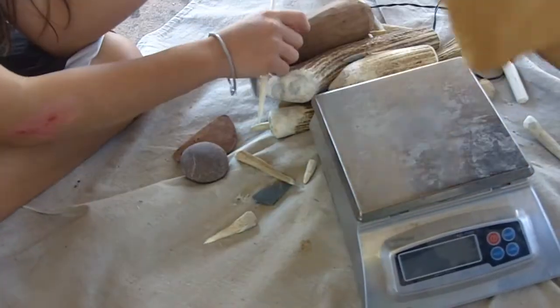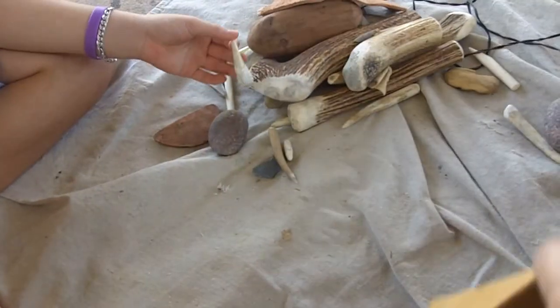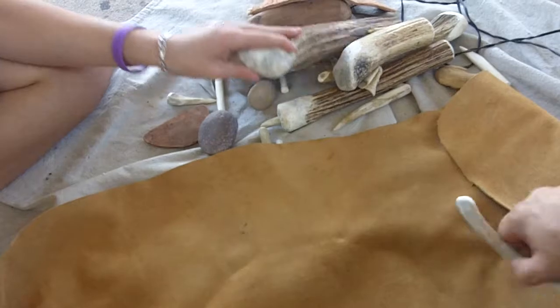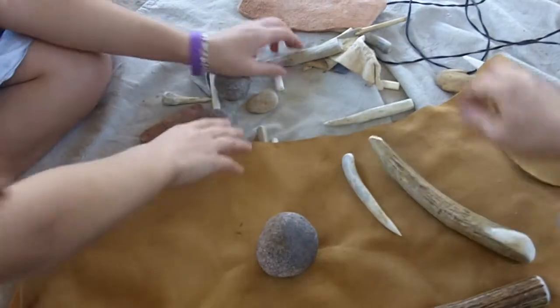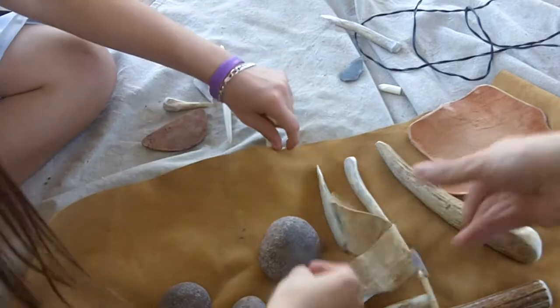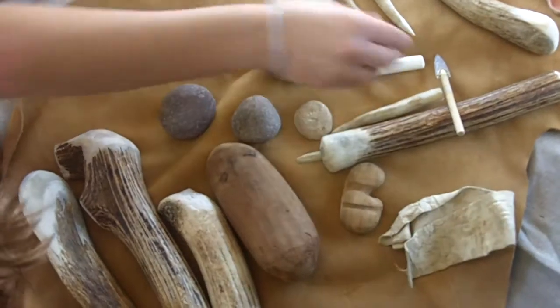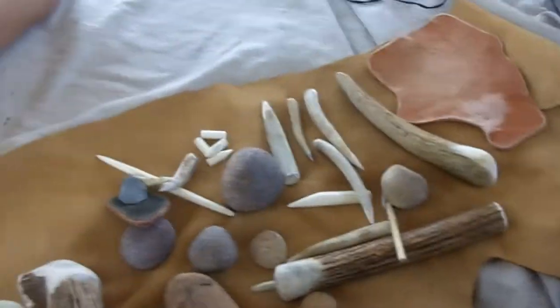Now let's spread out the leather. Let's put everything out here nice and neat. I'm going to try to describe everything. I just spent the last three hours assembling and dressing the napping tools for my ABO kit.